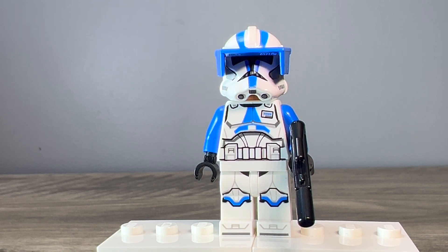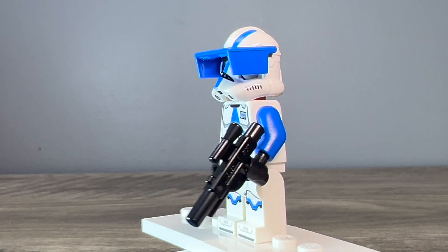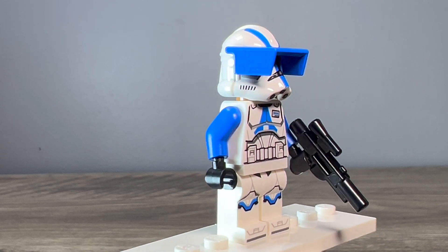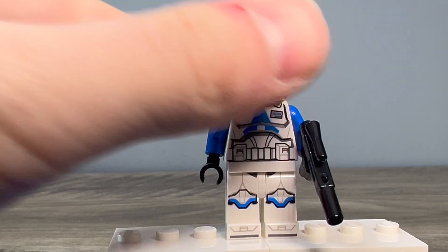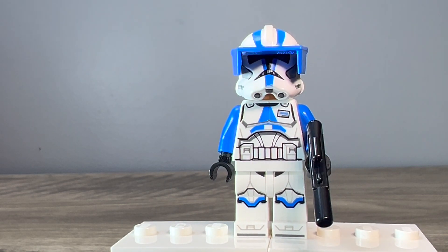The next minifigure is 501st Commander Vaughn. I had extras of the torso from building a bunch of 332nd battle packs and had an extra 501st helmet lying around, so I decided to combine the two to make a 501st version of the character. I don't think we ever saw this version of Vaughn in Star Wars, but I just wanted to make one anyway. The torso and legs are from the original Vaughn, and the helmet is from the New Order 501st Battle Pack. I just put on that blue visor — not a lot going on, just switched it around to make a different version of the character.